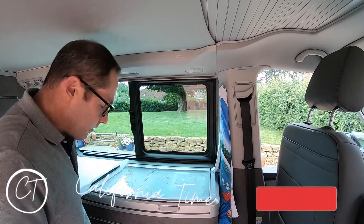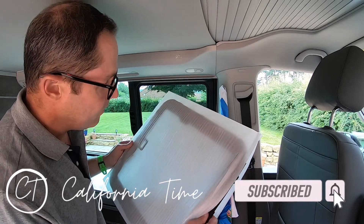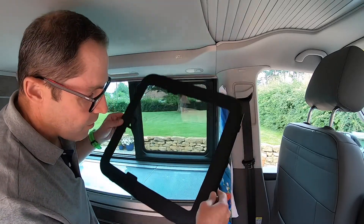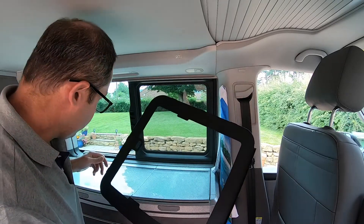In this video we're going to be looking at fitting one of these fly screens. This is a T6.1 — they've only started shipping these fly screens very recently, about April time, April 21.